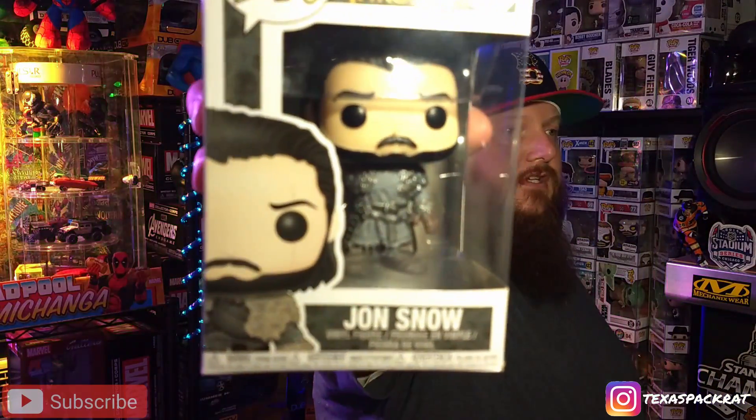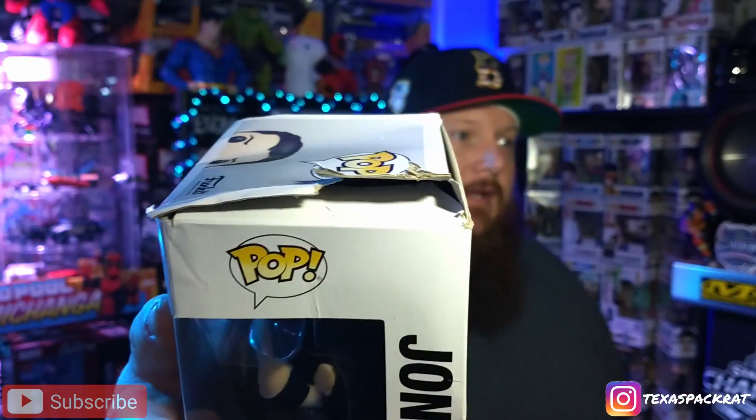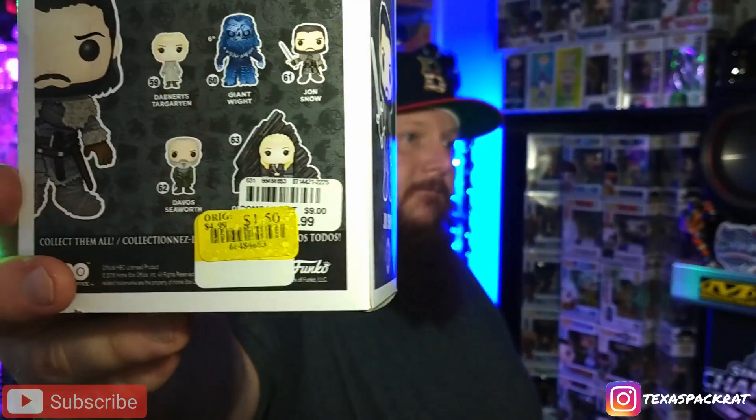The first one I've got is one that I found — it's Jon Snow. This is one that I just found and it's in horrible condition if you can see. It's in rough shape, but if you look down here at the bottom on the tag, I got it for a dollar and a half. I found it at a store and I thought it'd be a good out-of-the-box top. I do like Game of Thrones, I just don't have a lot of them yet. Let's take a look — the pop itself looks like it's in perfect condition.